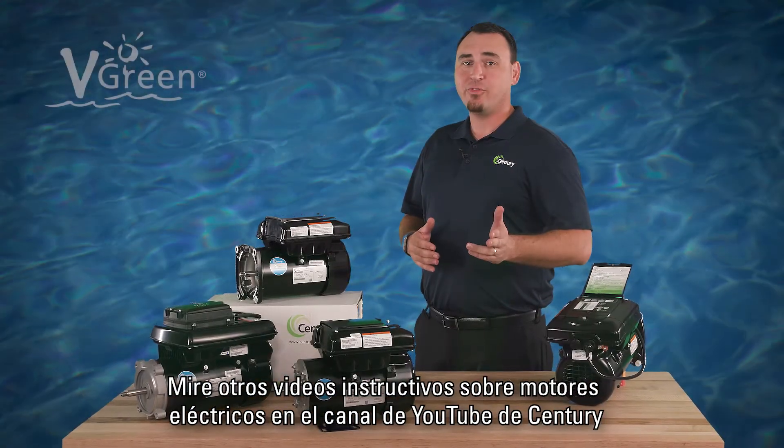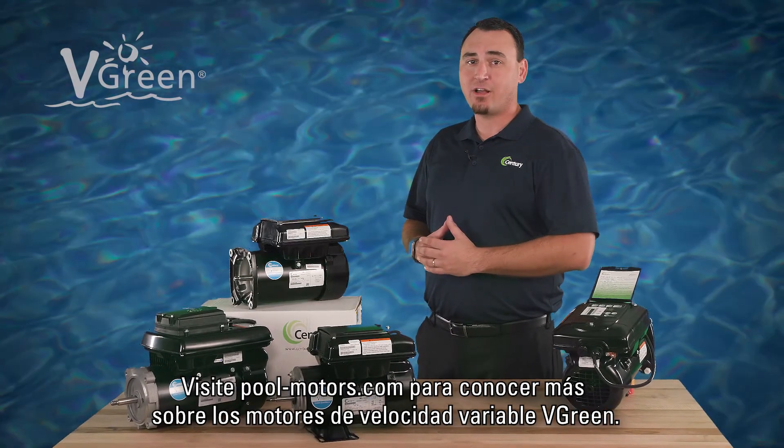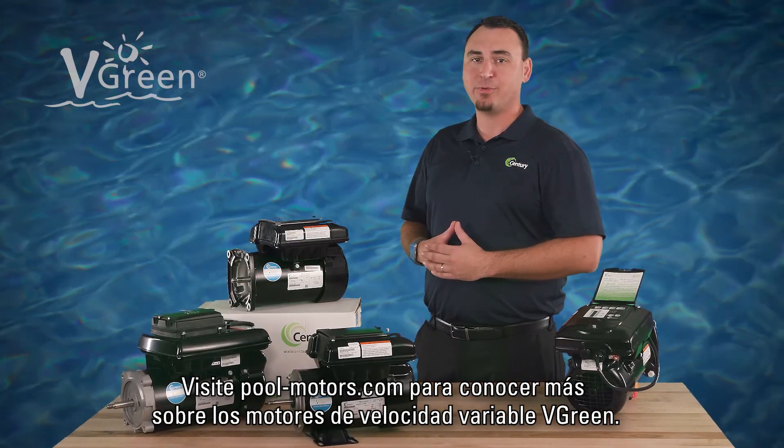Check out other how-to videos on the Century Electric Motors YouTube channel. Visit pool-motors.com to learn more about Vgreen variable speed motors.